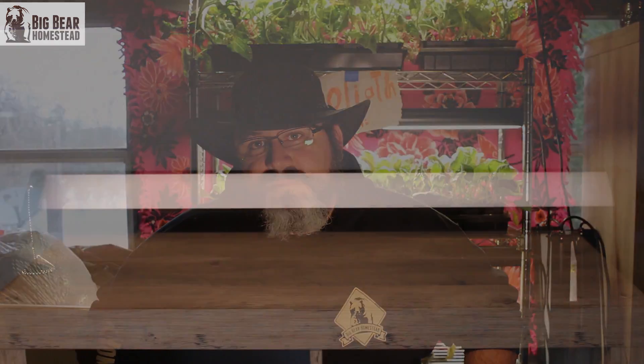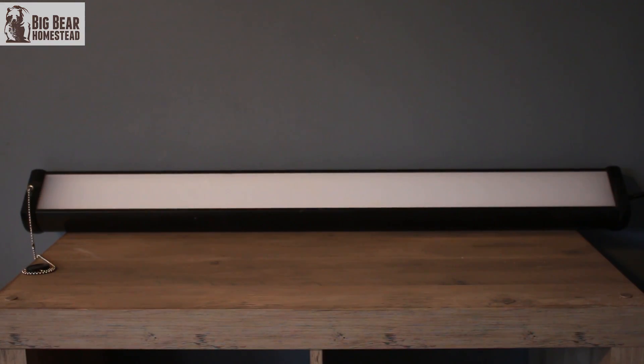We started looking at the factors, and come to find out those lights are not fluorescent — they're LEDs. They're an LED shop light. They fit the shelves perfectly and spread out a great amount of light.